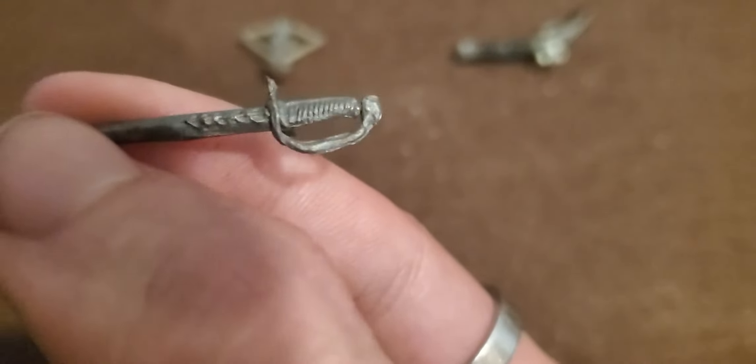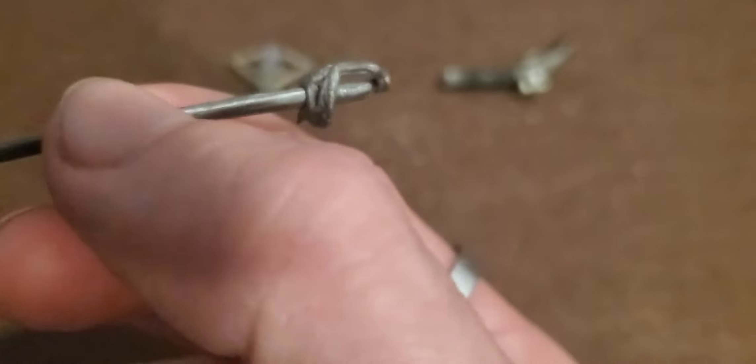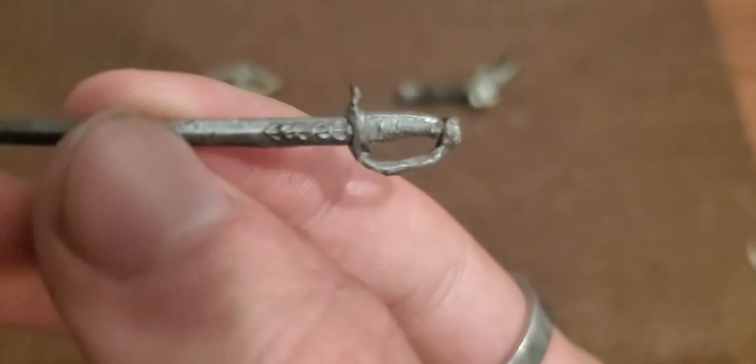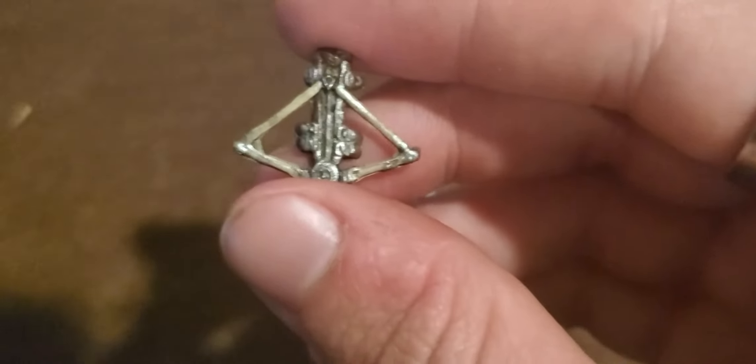Upon inspection of the saber, it looks rather nice. I wish there was more color and tonality to it — I wish this part was silver and this was either gold or a type of wood, but now it looks like it's all made out of the exact same thing. Overall the print looks good. I like the small details here; it's a very simple sword, a very beautiful sword nonetheless.